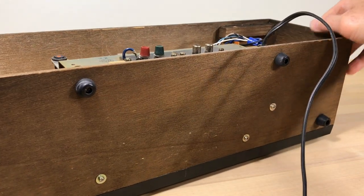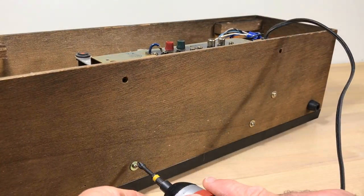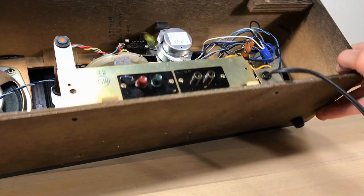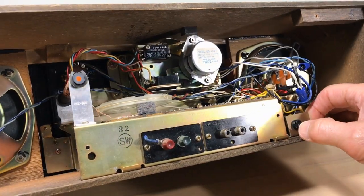First we want to start at the bottom. Take these two feet off — the other two feet on the front you do not need to take off, that would just be wasting your time. We're still not ready yet; it won't budge, so there are some more screws we've got to get off.